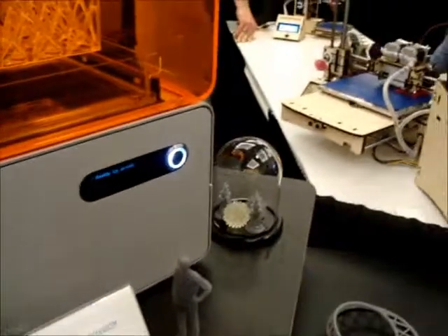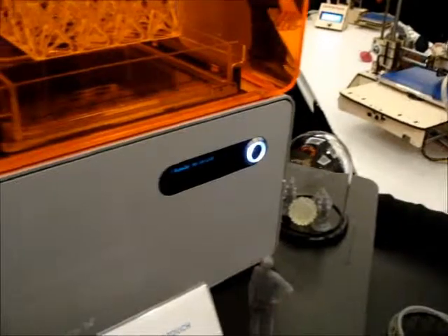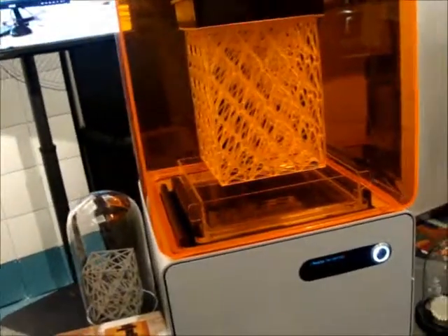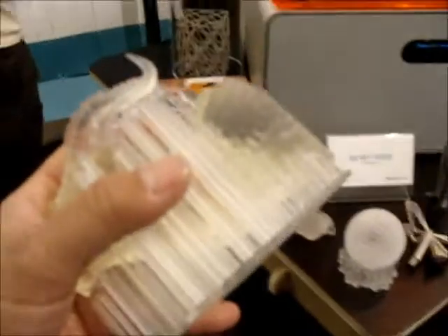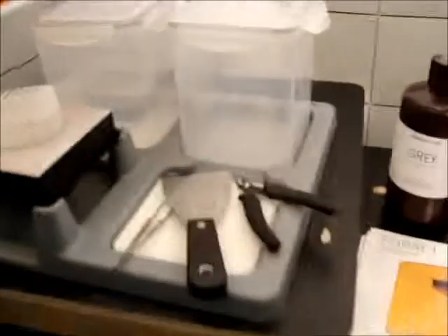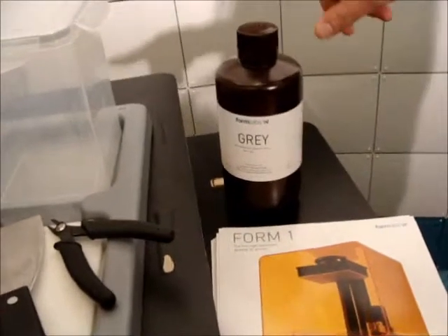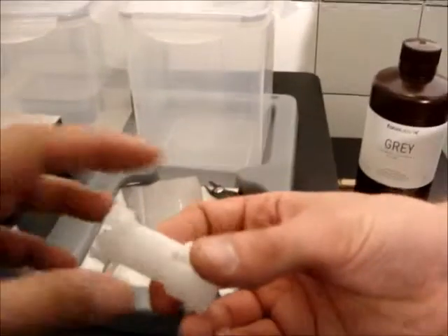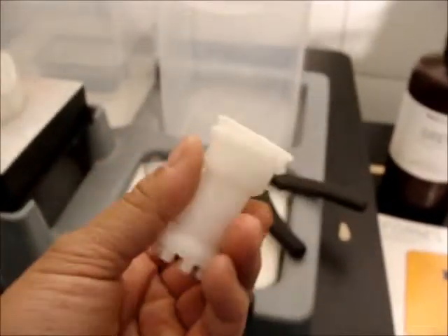They're available. How much does it run? It costs $3,299, and that includes the machine, a resin tank, and one free liter of resin. And how much is the resin to buy additional? If you buy a separate liter of resin, it's $149 for a liter, and that'll get you about 70 of these Rooks.